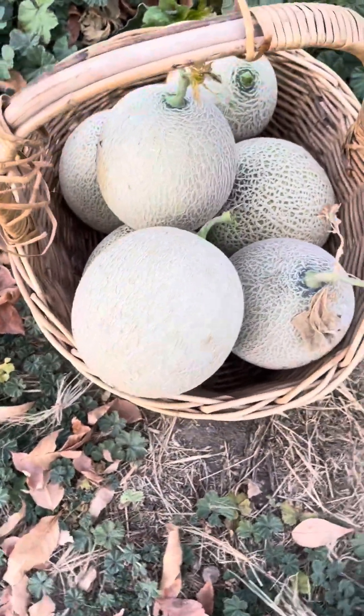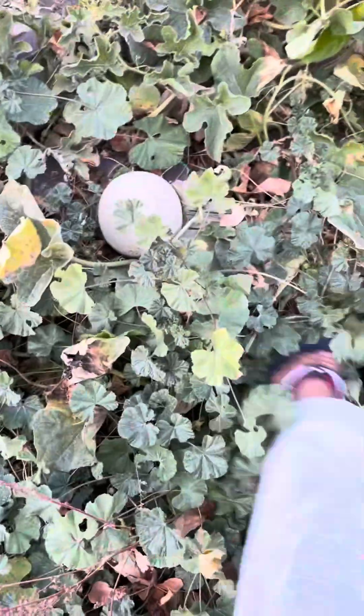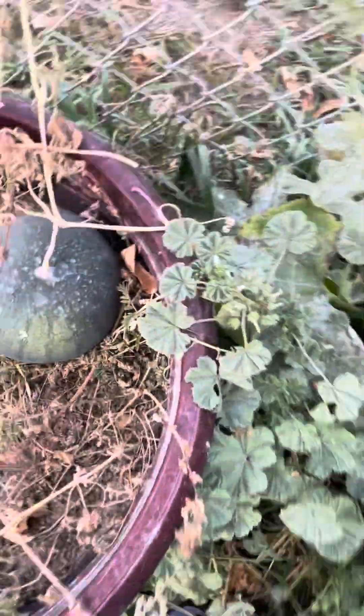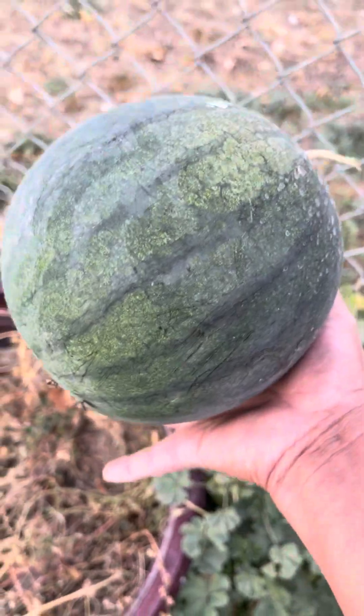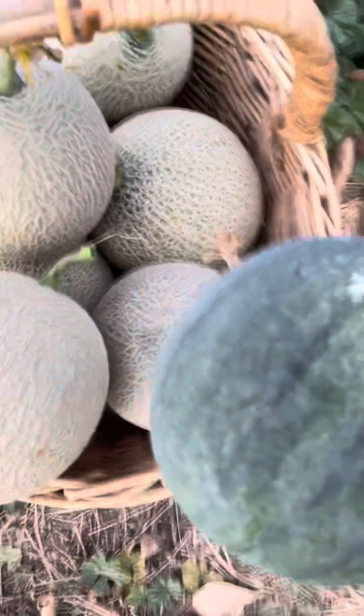So I'm just gonna let it ripen up. That one is too small. I got one watermelon left. This one is totally dry. Look at that — oh my god. So I have everything I need when it comes to melon.